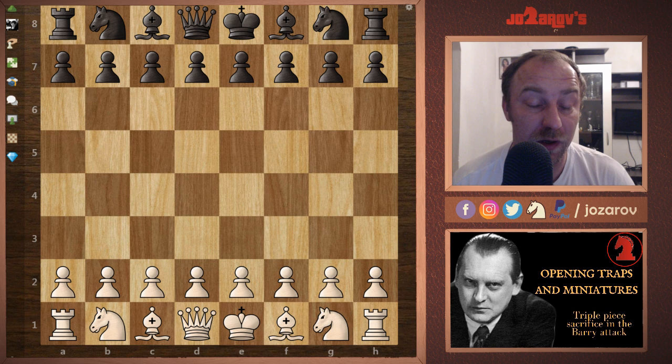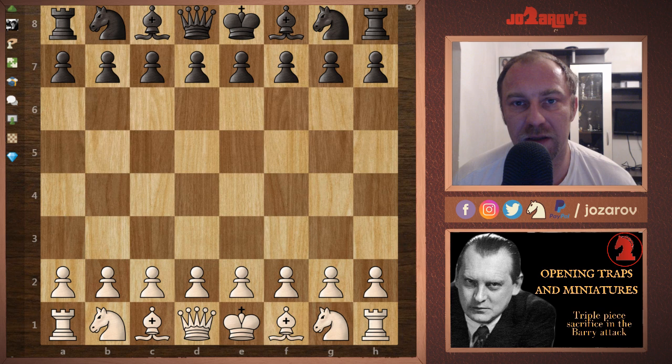Today I wanted to show a really cool opening trap in the Barry Attack against the King's Indian or East Indian defense. This trap is a really cool one because basically your opponent doesn't seem to make any mistakes — they play natural, healthy developing moves — but gets punished because of the double fianchetto setup.